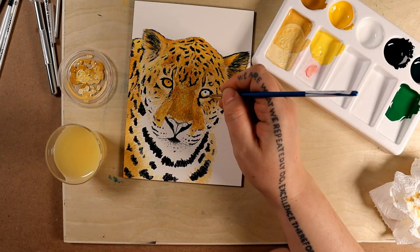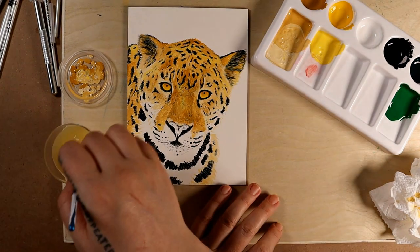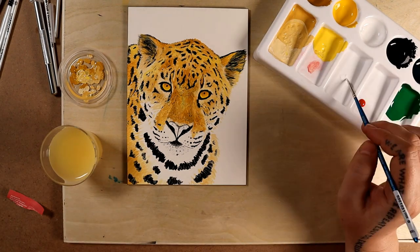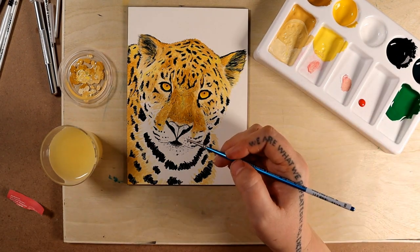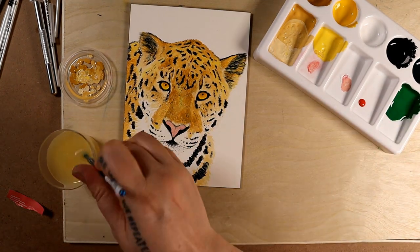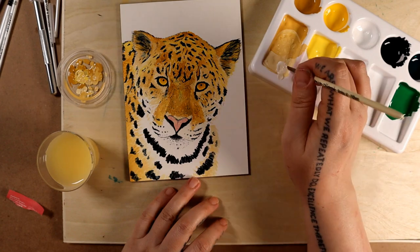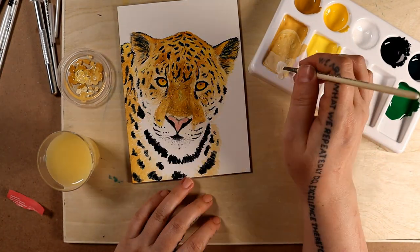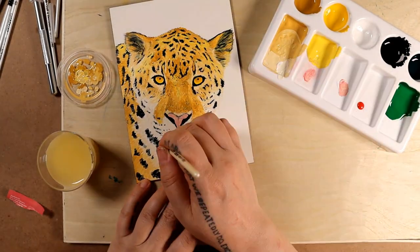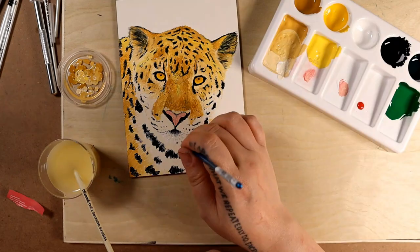I love drawing eyes because they really bring the whole picture together and draw your attention. I don't like leaving anything actually white, so I'm mixing a slightly off-white color for all the lighter areas, and then I'll add white highlights as and where needed, which then end up showing up better even on the lighter areas.